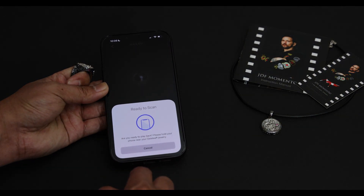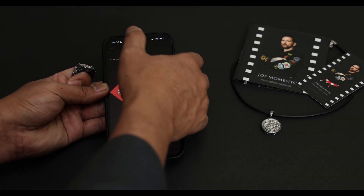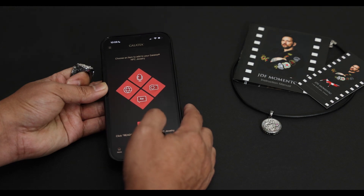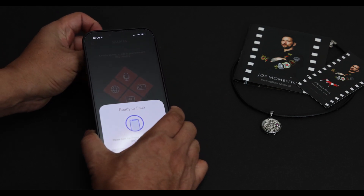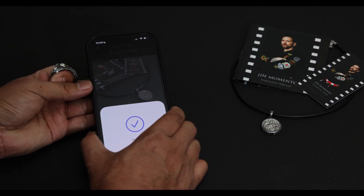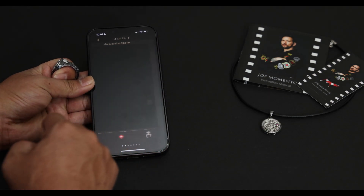You can tap on your jewelry to preview your recording or just cancel. Imagine giving this as a gift to your loved one, and they tap on the Momento to listen to your messages. And of course, the JDF Momento is still in the ring with your personal recordings.